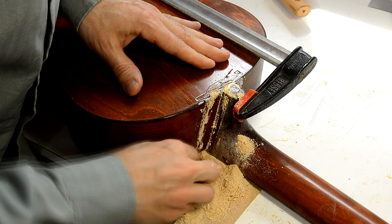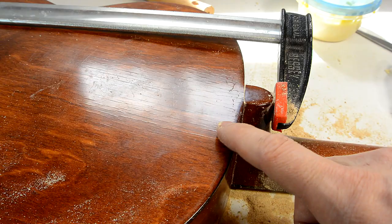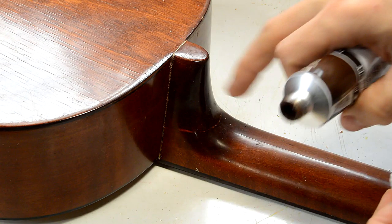I got that mostly cleaned up, except for the glue line itself. But there's an actual gap here — you can see the finish is not in the greatest of shape, so it's not a great guitar. I gave it 2 days for the glue to dry, and now I'm just gonna rub some dark brown paint into that glue line to try to hide it as best as I can.